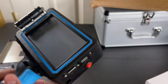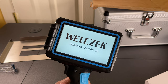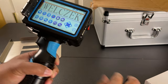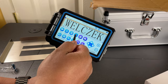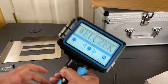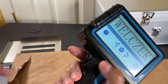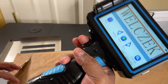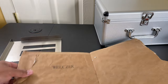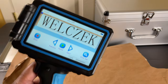Now I can turn it on — it's a gorgeous five-inch display. You can go ahead and print right away. You can use your finger too, but I find it easier to use the stylus. To do a test print, press it, let go, and then slide it. And there it is — it printed exactly what I saw on the screen. Nice and easy.